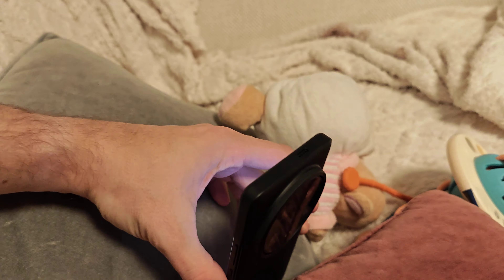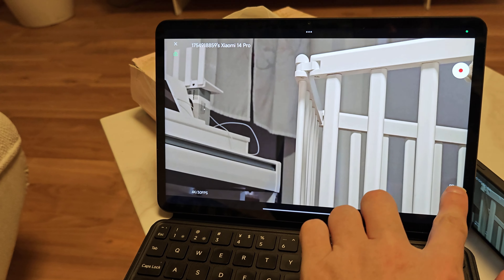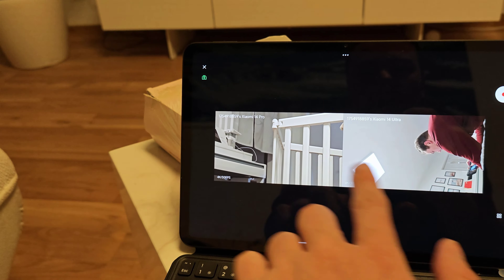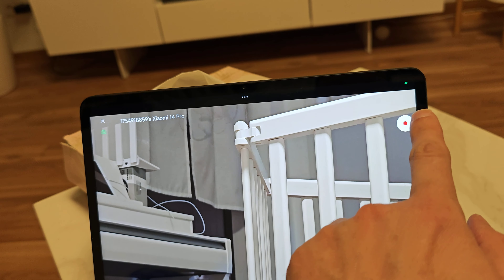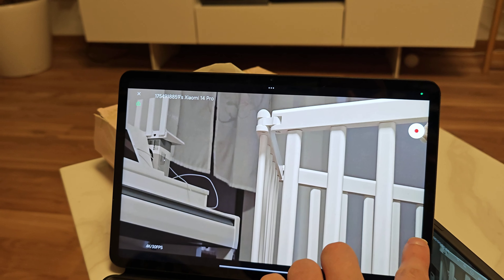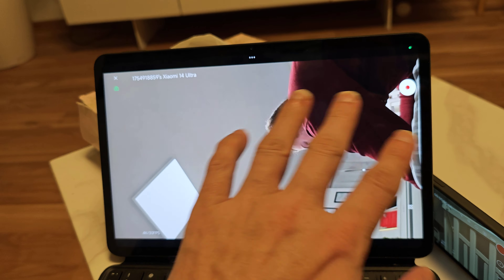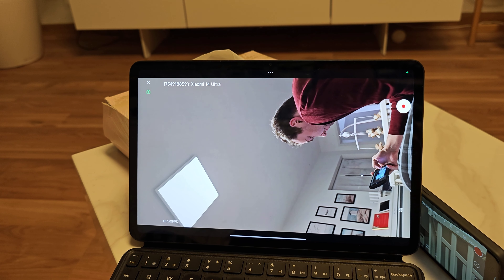I click start and prop it up somewhere, being careful not to hit the power button. Now I can hit this little button and I have all my cams here — I can just double tap to switch between them. Sadly, if I hit the record button it's only recording on the 14 Pro, and if I go here and hit record it's recording on the 14 Ultra. But it's not synchronizing those recordings somehow, so this is really just a monitor setup — you have to do it in post.